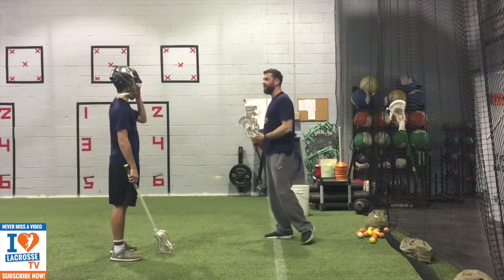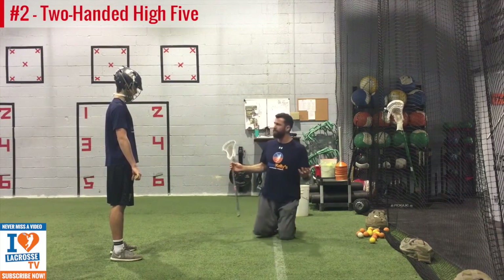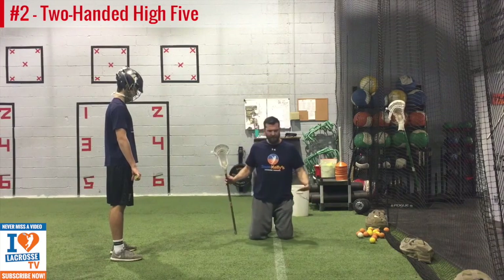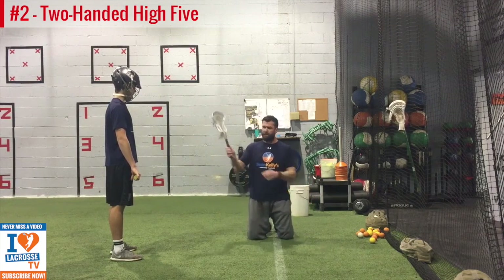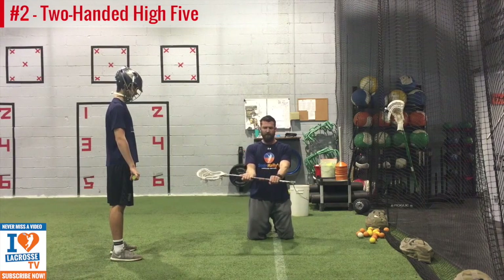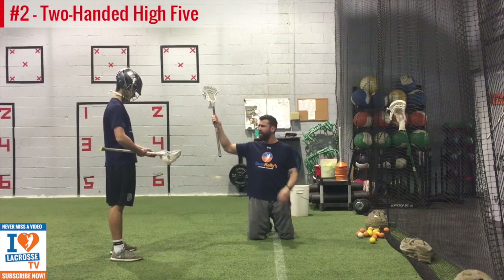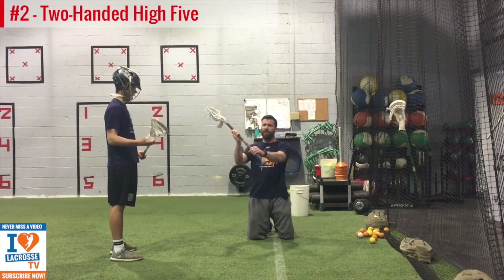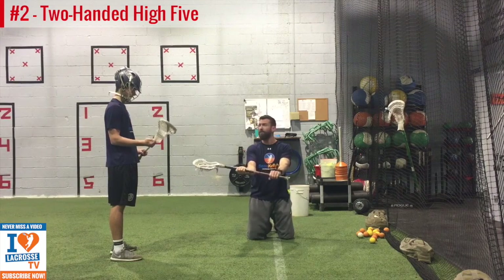So once you master the one-hand high-five drill, the next drill we're going to incorporate the bottom hand — it's still a two-hand high-five drill. Same idea. We're still doing a strength exercise, getting real tight. It's going to be a three-quarters grip — a middle grip. We want the top hand about three-quarters of the way down from the top of the stick, and the bottom hand about a quarter of the way up from the butt end.